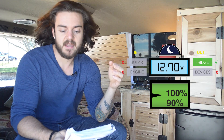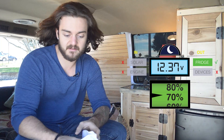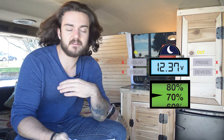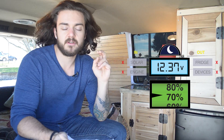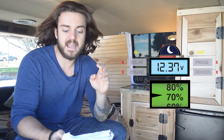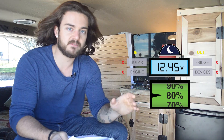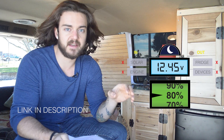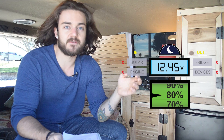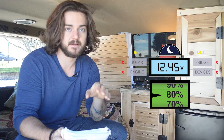Then in the morning I woke up at 7, checked the voltage meter, and it was at 12.37 volts — that's around 70 to 80 percent, so that's not bad. I turned everything off — no solar, no engine, no devices or fridge — and after three hours it went up to 80 percent. You want to wait three hours with nothing coming in or going out of the battery to get an accurate voltage reading.